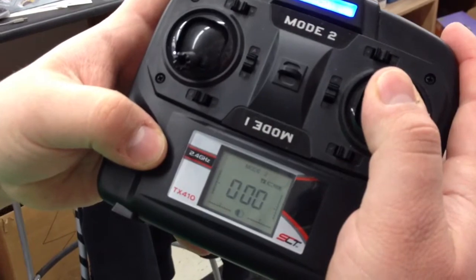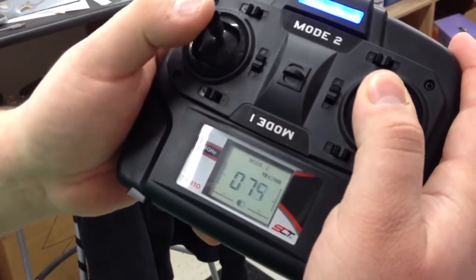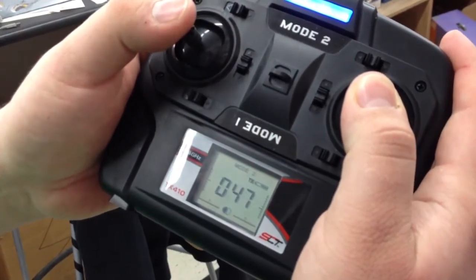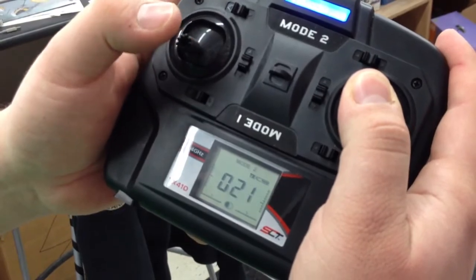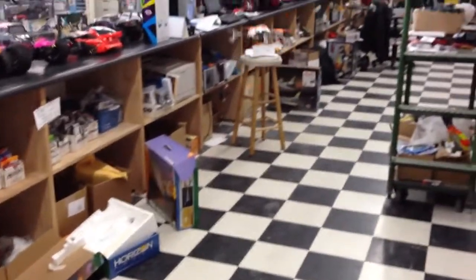Hold down the right hand stick until it beeps, then move your throttle stick to set your exponential. 100 is 100 percent — usually you have them set around 50, but you can lower it down if you don't want as much. We're going to put it at 20 just to show you. Let go and return your throttle back down — you should have about 20 percent, and it doesn't move very fast at all.